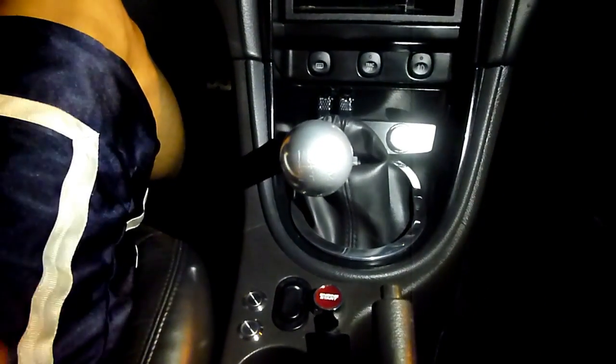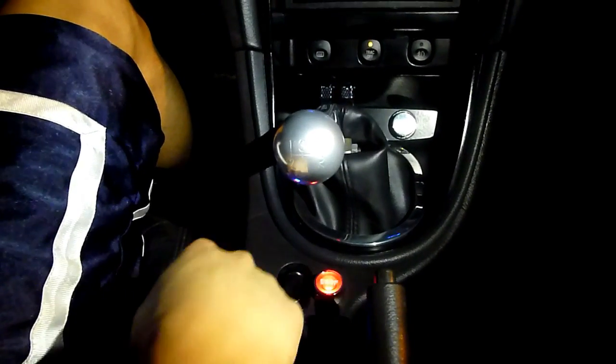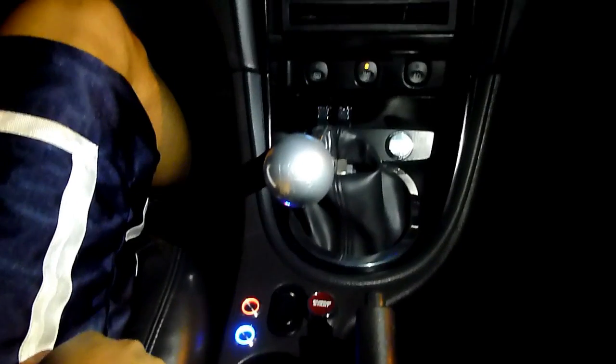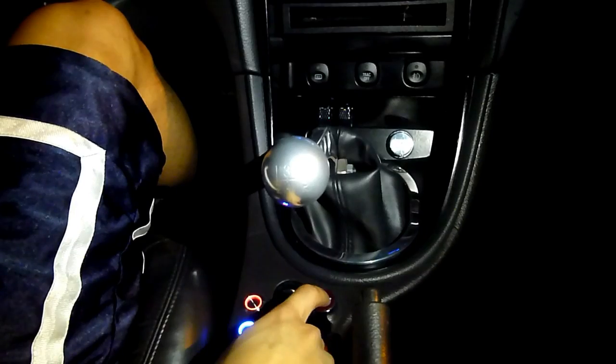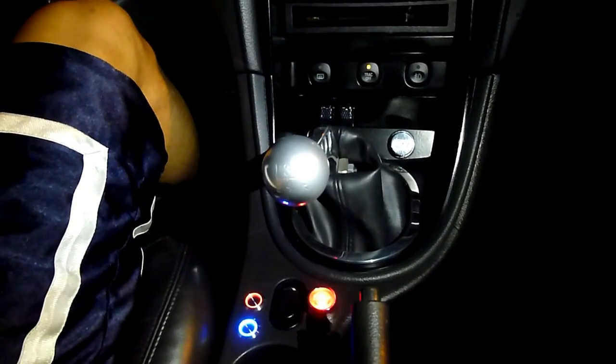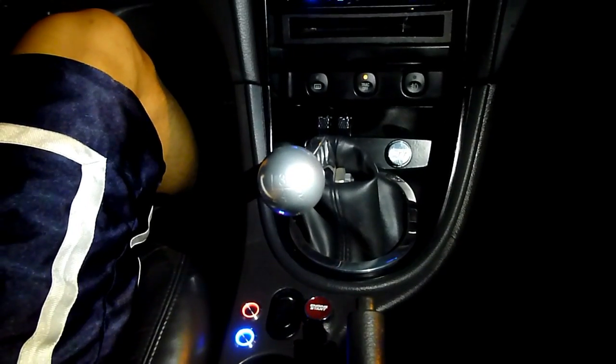In my car you engage the ignition by pressing the accessory and the ignition buttons. As you can see, the TC system self-tests and then turns on. The engine is started by pressing the engine start button like so, and the engine starts.